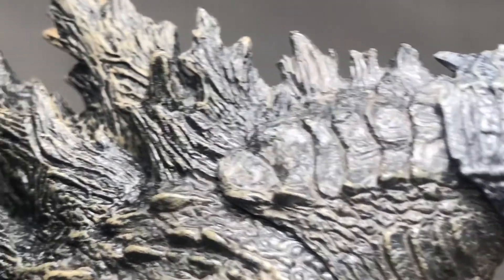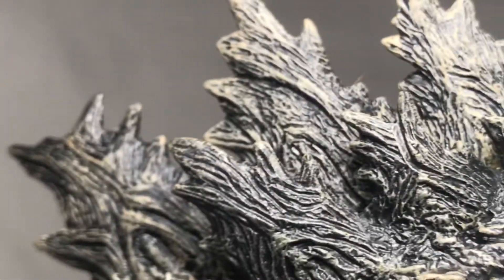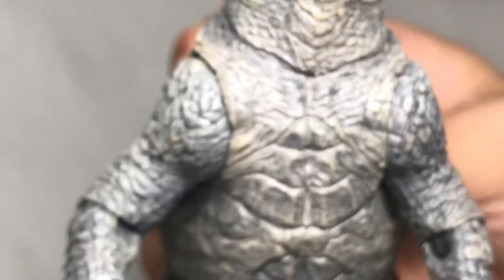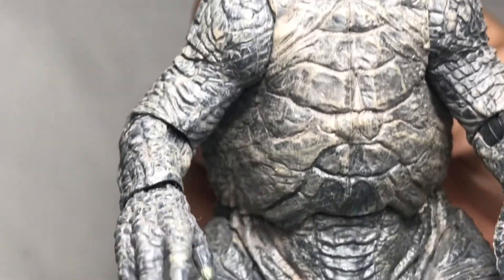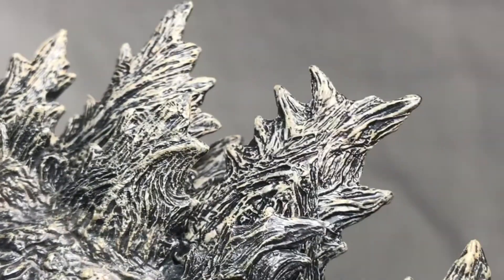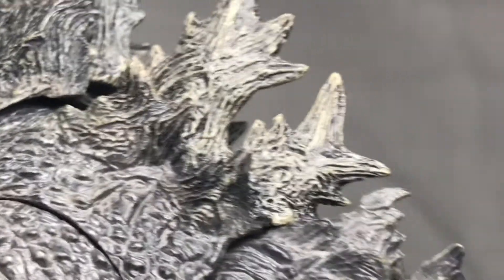Overall, you can see the amazing sculpt NECA has put into this figure. You can see the chest, the thighs, the feet — and the dorsal plates are individually sculpted. It looks amazing. Going on to the tail as well.